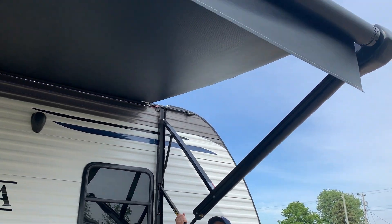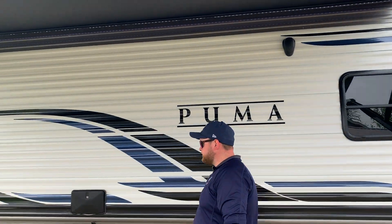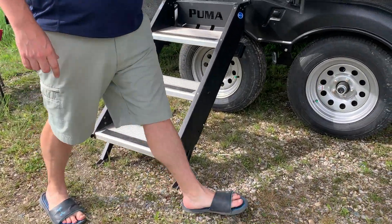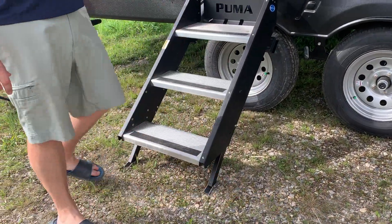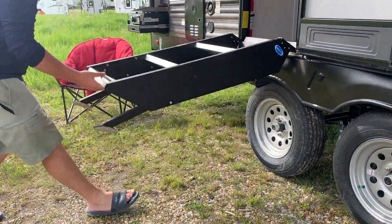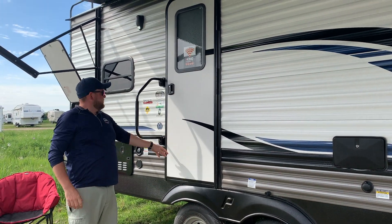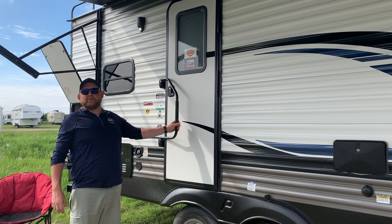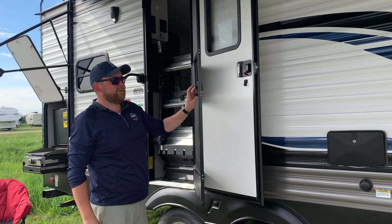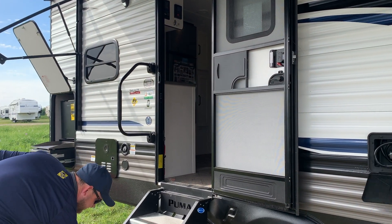With the power awning, there are dump arms so you can have one side lower than the other — if it's raining, you can let the water trickle off. It does have upgraded stairs which fold right into the door frame for a much more solid step and a clean look when folded up. We've got a large entry assist handle beside the door that folds over during transit, and it does have a screen door that separates from the main door.